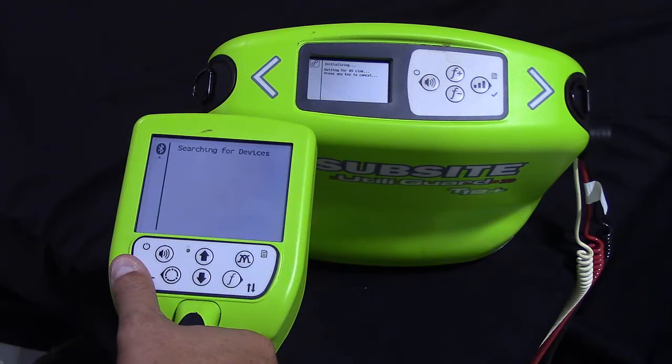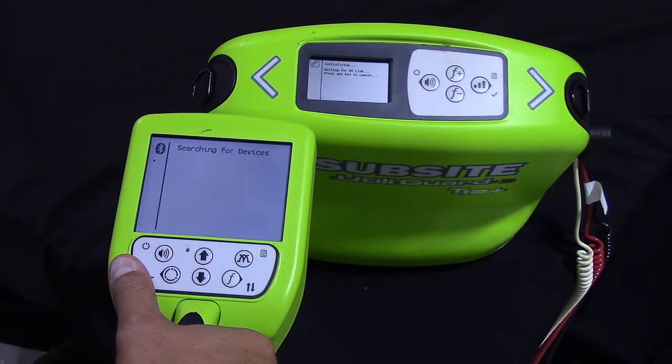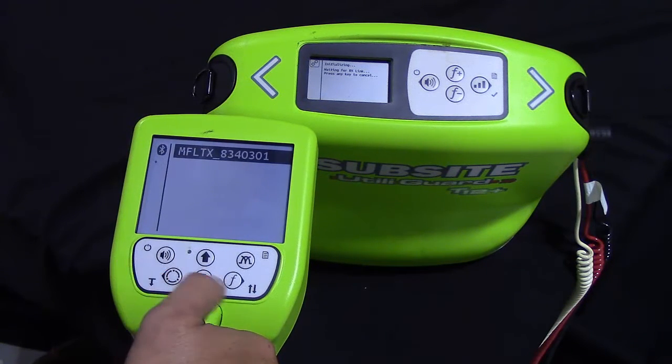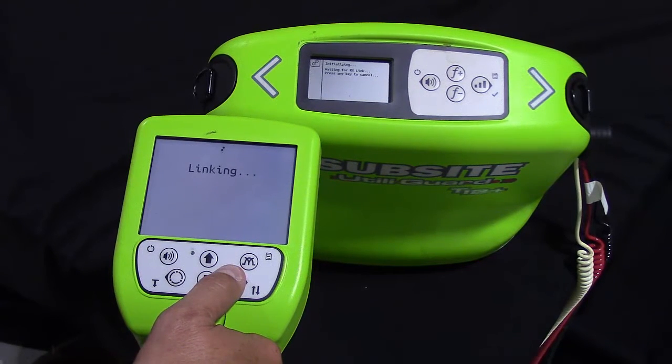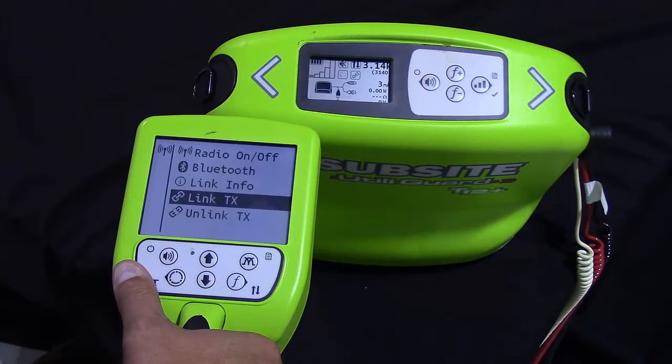It is now going to search for devices. So the RX, or receiver, and TX, or transmitter, are going to look for each other. Here we see the TX and the serial number. We will select that transmitter. It will go through a linking process and we will get a notification on the screen and an audible sound from the receiver.